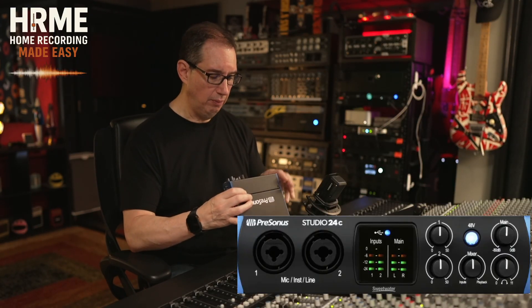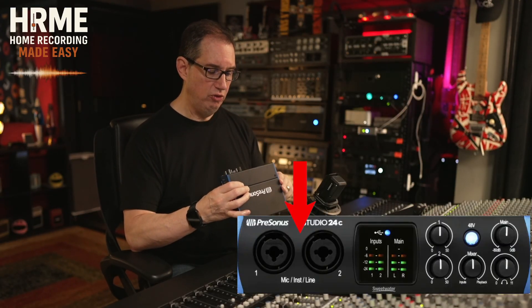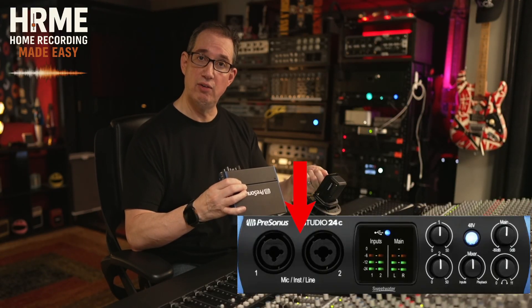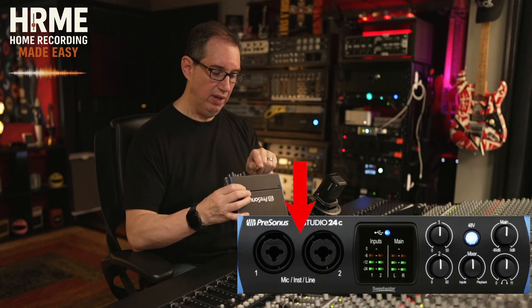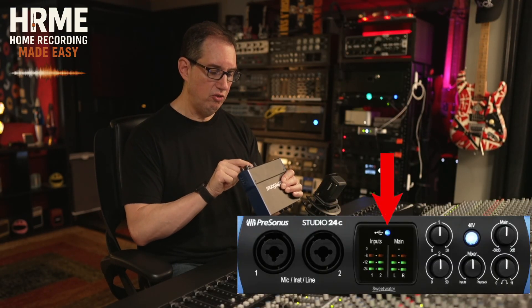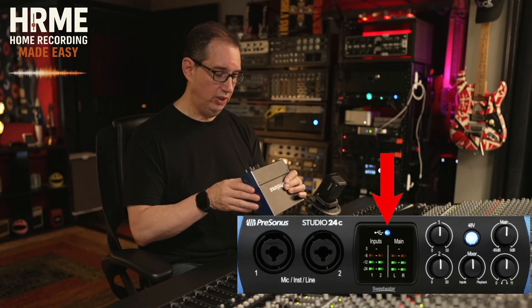If you take a look at the front of our unit here, we have two mic line combo jacks on the front. This can either take a quarter-inch jack or an XLR jack. If you want to plug your guitar in, that would be more of an instrument level. Or if you want to plug your microphone in, we have two of those on the front. Right next to that, we have our main little meter here to show us our input levels and our output levels, which is really cool.